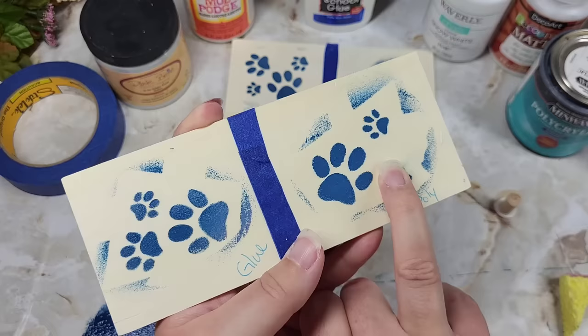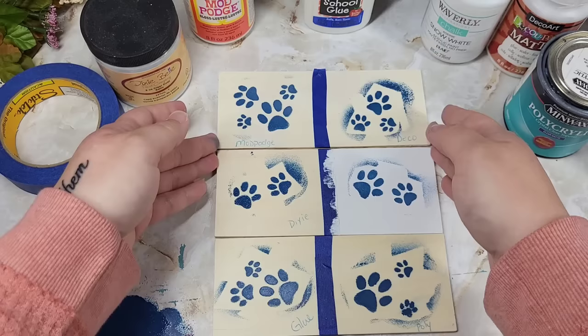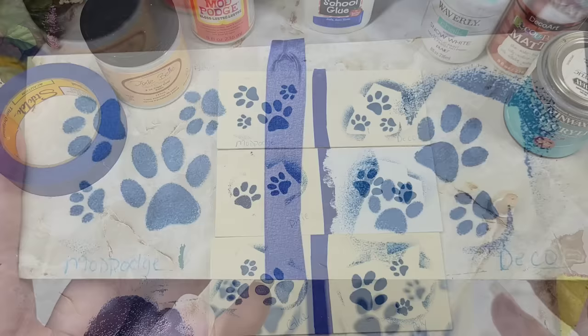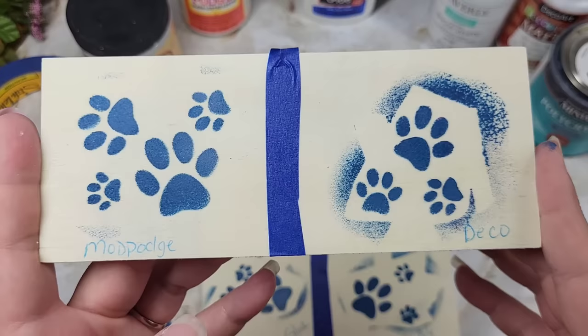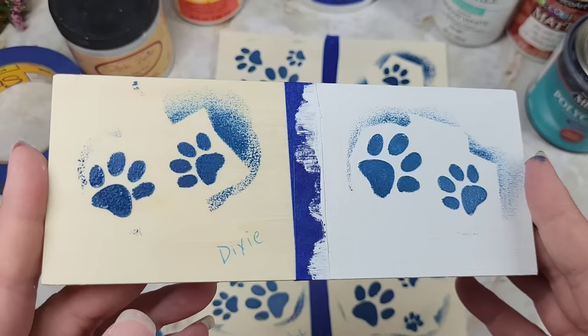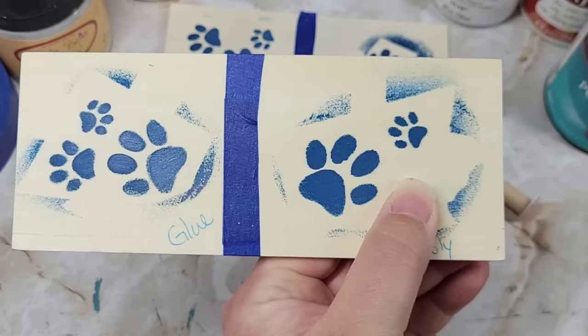The other two turned out really good. Here are our results for the stencil in terms of using a medium to help stop bleed-through. Here's the Mod Podge and the Deco Art — both look really good. Here's our Dixie Belle and our paint — both of these turned out really good. You can see the paint is still a little bit wet over here. And here's our glue and our poly.